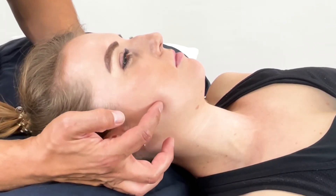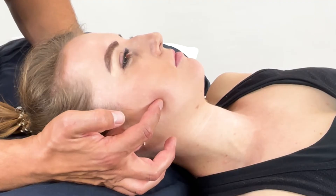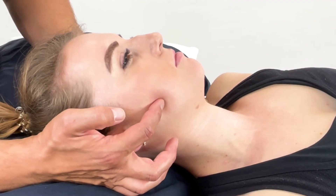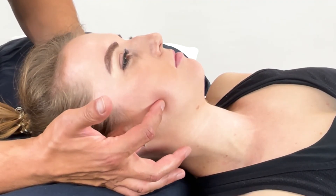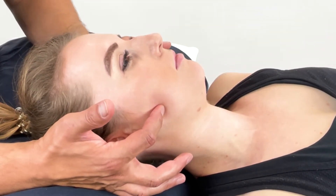From this, you will add some pressure to gain their pain level at this time. Then we need to find that position of ease. For this, they need to relax the jaw and the mandible itself.